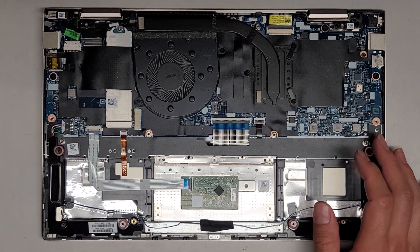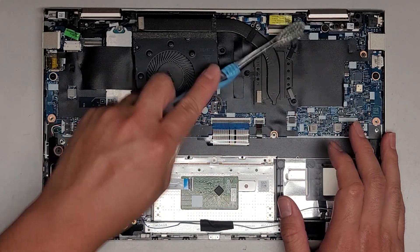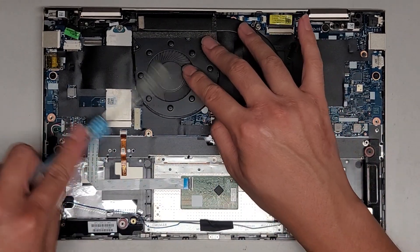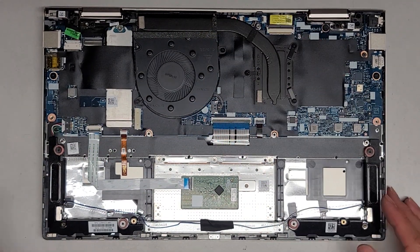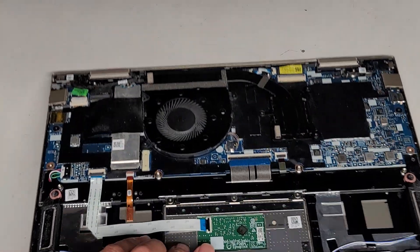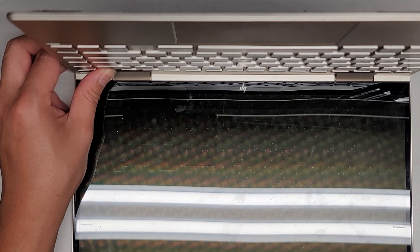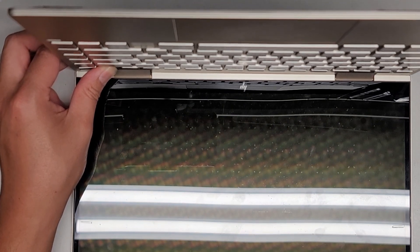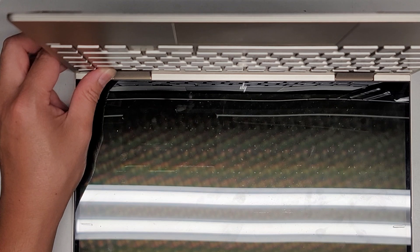The battery also acts as the CMOS, BIOS, RTC, real-time clock battery — whatever you want to call it, it goes by so many names. We're going to carefully now open up the screen and press and hold the power button for at least 15 seconds to drain any residual power. This makes it a lot safer to work on, especially if you're going to do anything with the screen cable. But in this case, we're just draining the power so that way we can basically reset it.